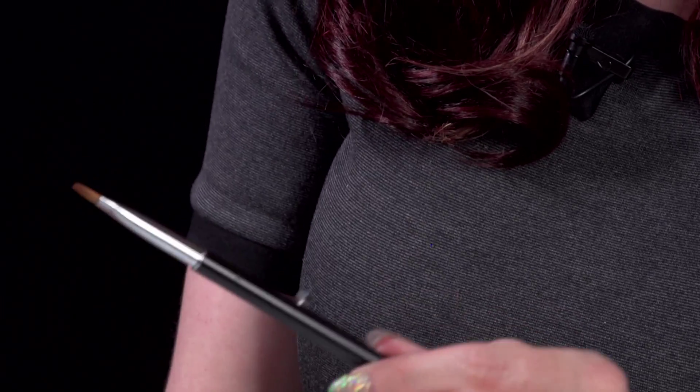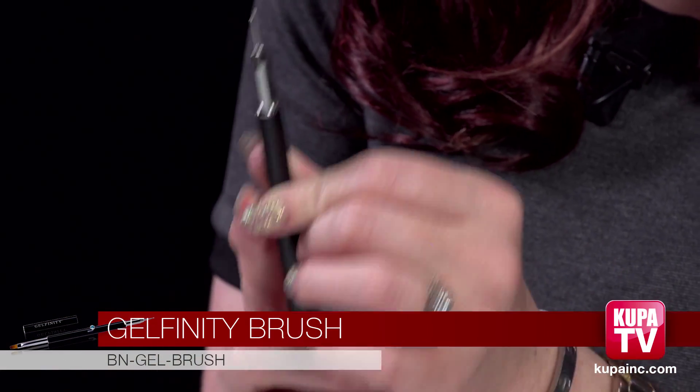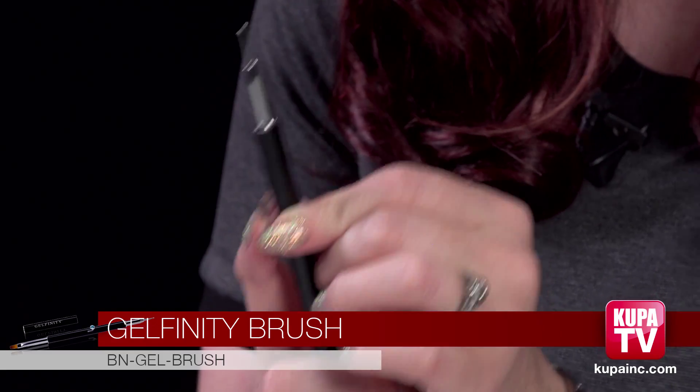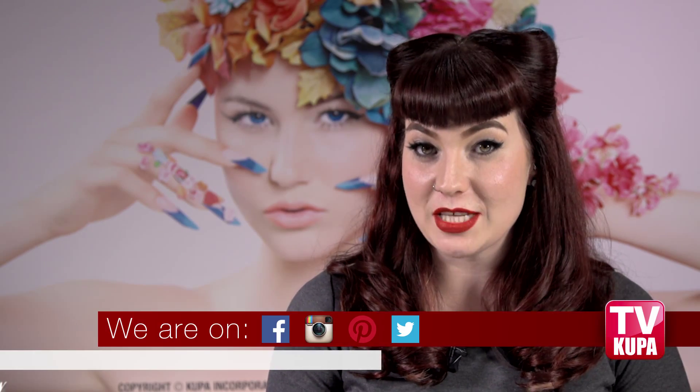This is our Gelfinity brush, which you may recognize from the other video — it comes in our nail art kit. It has the cap on it as well. This is nice for hard gels but you can also use it for soft gels — any type of gel, this brush is really nice. It's also two-in-one: you can push this little blue diamond up and you get a little dotter tool. This is great because if you're doing nail art and you need to do it really quickly, you can do it with this one.